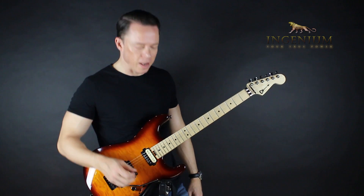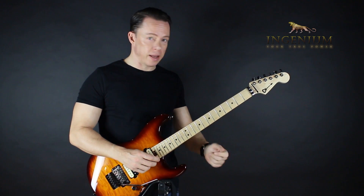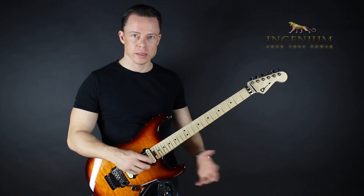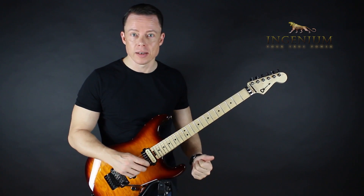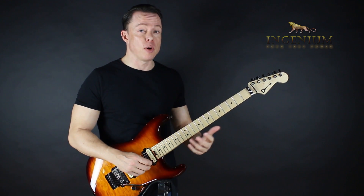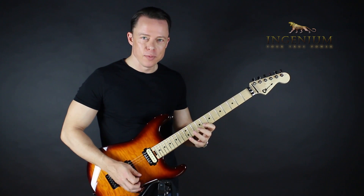A question about boring practice — and if you have any questions, please post them underneath these videos and I'll answer them in future videos. I did a video about never having boring practice again, never being bored when you practice. There was this cool comment about how the most boring thing in the world is to practice alternate picking with a metronome.